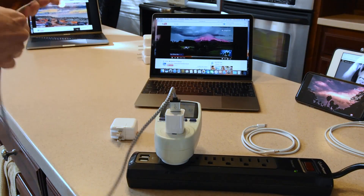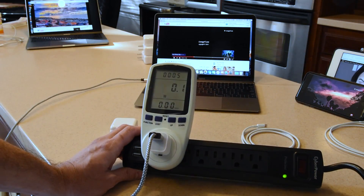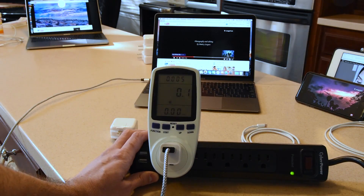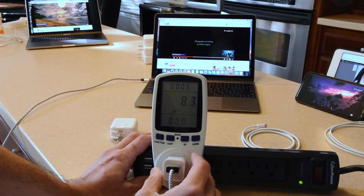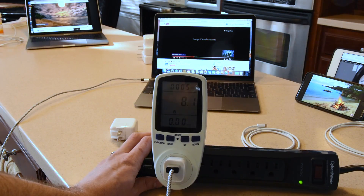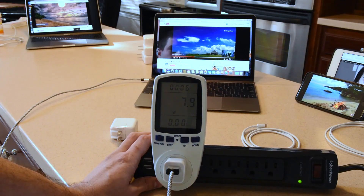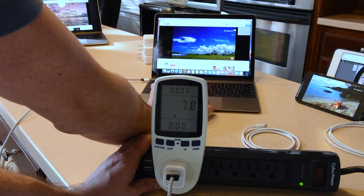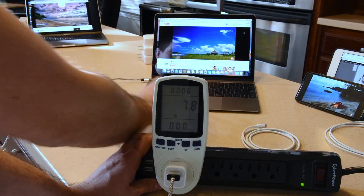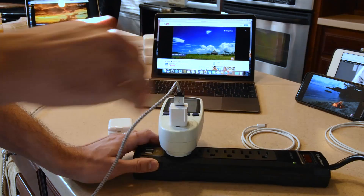We're back with the MacBook 12-inch. I'll verify again that we can use the 5-volt charger on this device in an emergency. The MacBook actually pulled up to 8 watts, so it is pulling everything this little charger can do. Sierra just posted updates yesterday, which interestingly removes the time-remaining estimate because Apple said it was inaccurate. So 7–8 watts pulled from there.